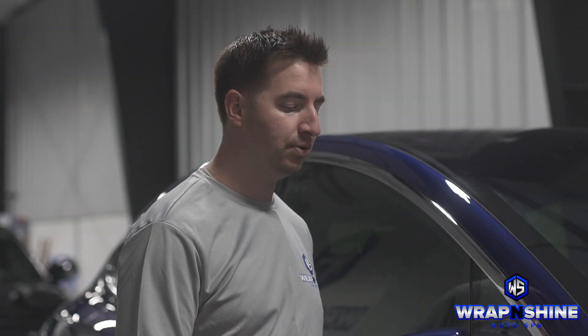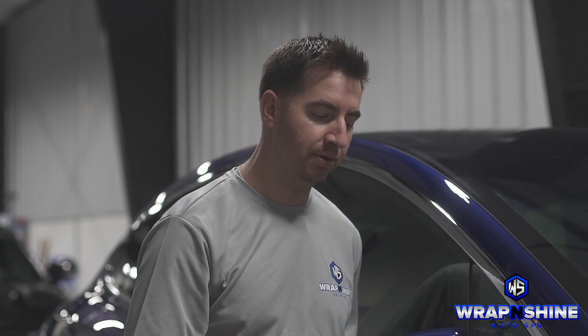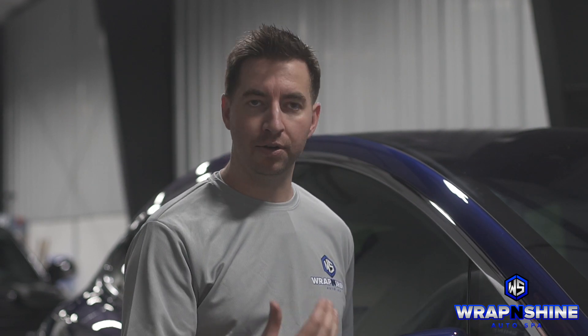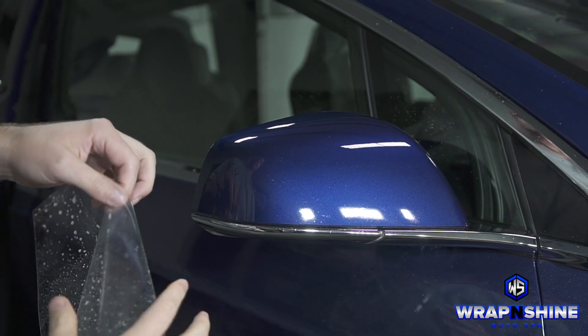I want to show you how we do the Tesla model. This is a Model X mirror here. We're actually doing two pieces and I'm going to show you how we seam on the backside. So it's a bulk installation and I'm going to walk you through the methods that we use here. There are other ways of doing it, other ways of stretching it, but I'll explain in the next couple minutes. I want to show you a bulk install with this Tesla mirror.